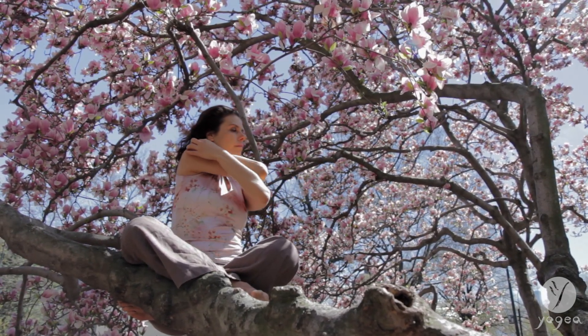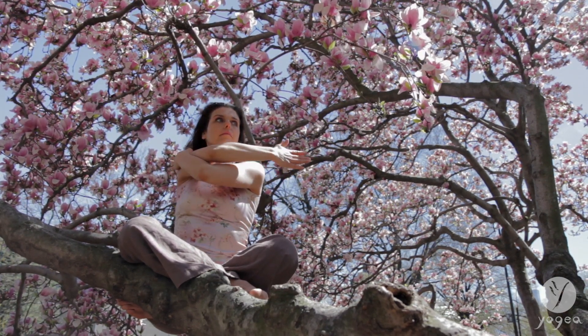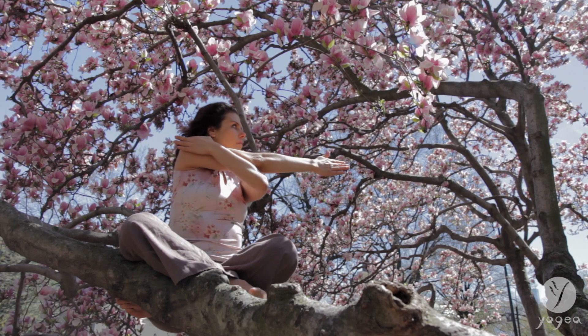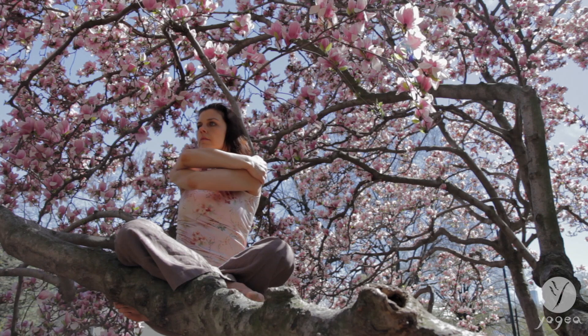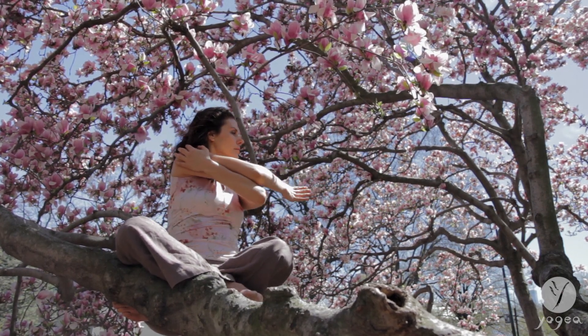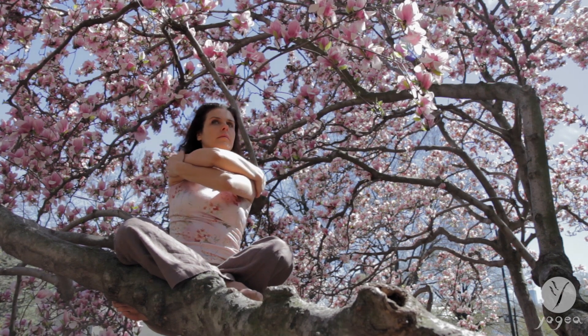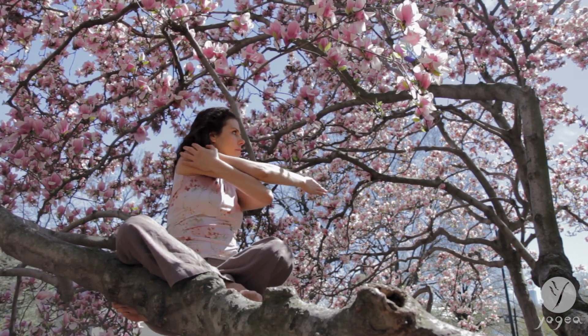Hug your right shoulder with your left. Twist here. Inhale. Exhale, extend your right arm. Exhale, hug your left. Twist. Inhale, extend your right. Twist. Hug your left shoulder with your right hand. Inhale, twist.